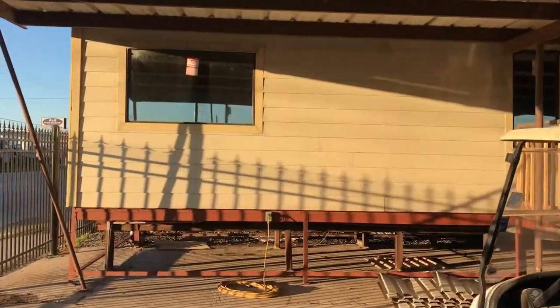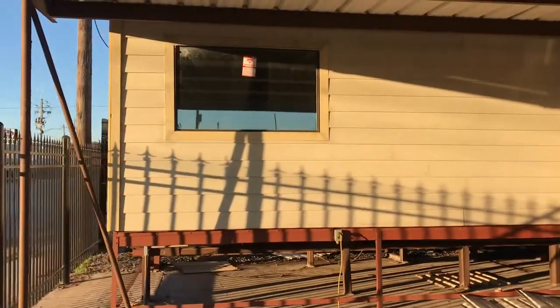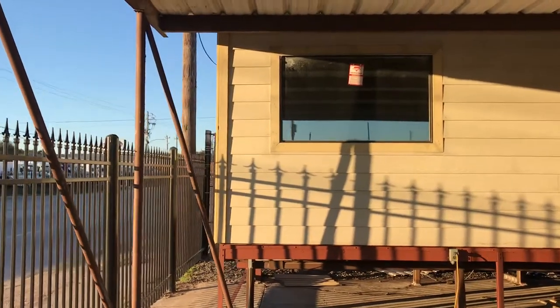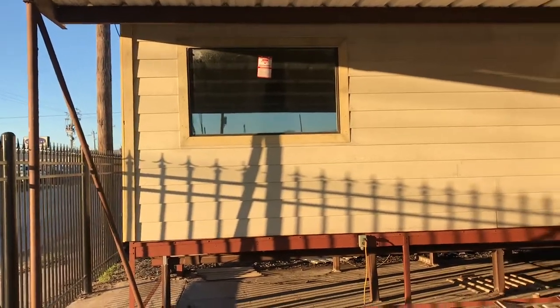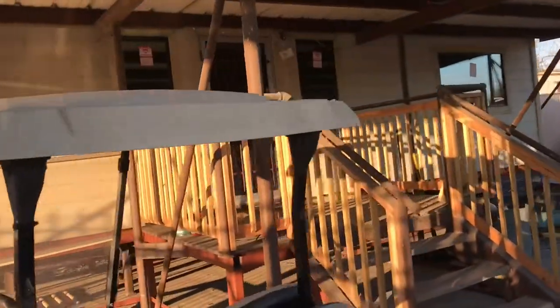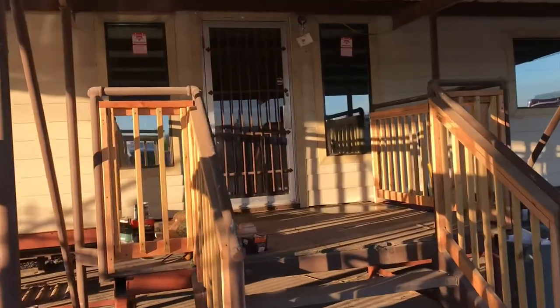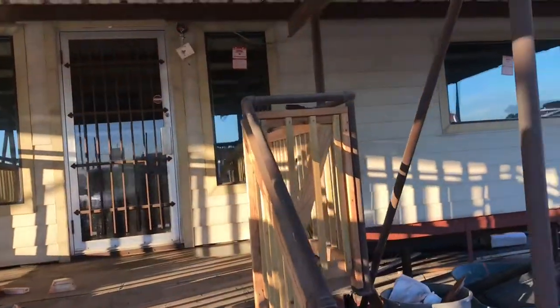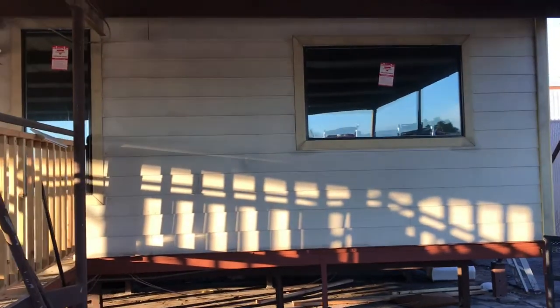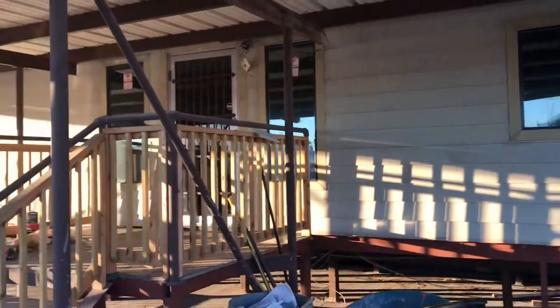Okay guys, so we finally finished the entire project. Like I said, it's dual reflective so it's reflective on the outside and at night time it just turns all black so it looks like nothing's there. It just looks like the window's a little bit more tan than before, but this project came out great. There were no bubbles, no scratches, nothing like that. We're really excited how this project came out. This is how dual reflective looks on a commercial office.